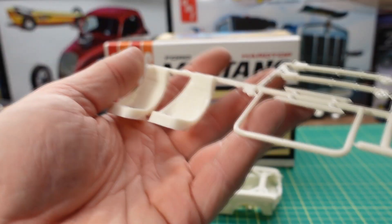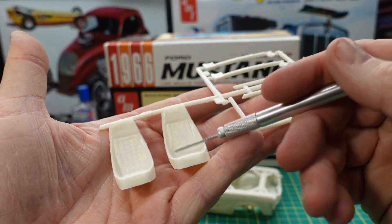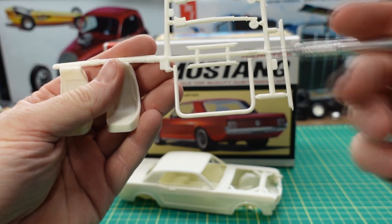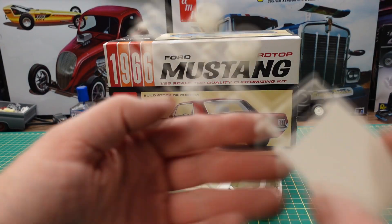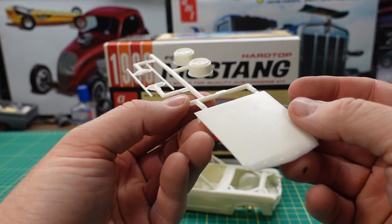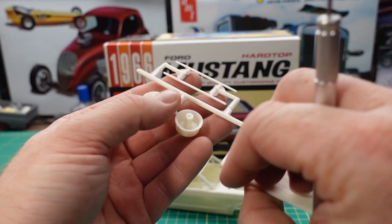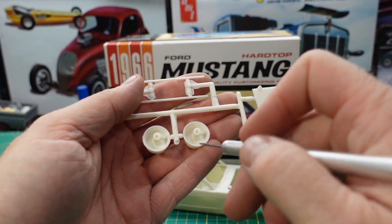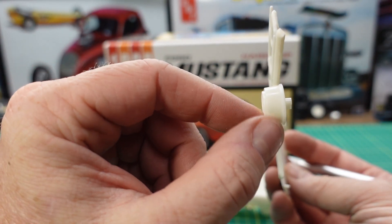On this tree we have some racing bucket seats with seat belts molded in. We have a set of wheelie bars and some roll cage detail if you like. Then we have the hood — the hood has the word Ford molded on there. There are a couple of what I would think were plastic axles instead of using metal ones, and wheel backs that are deep for the racing slicks.